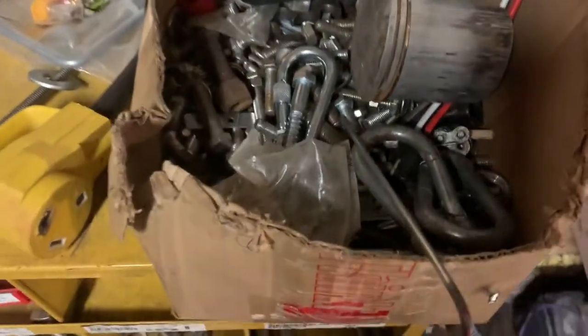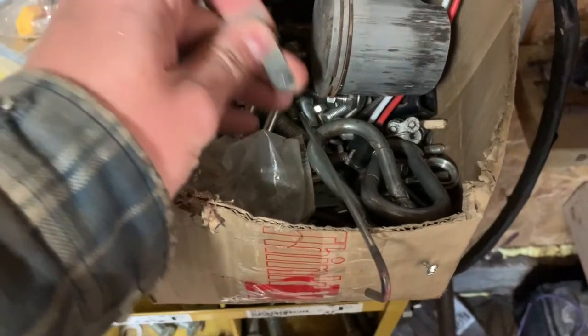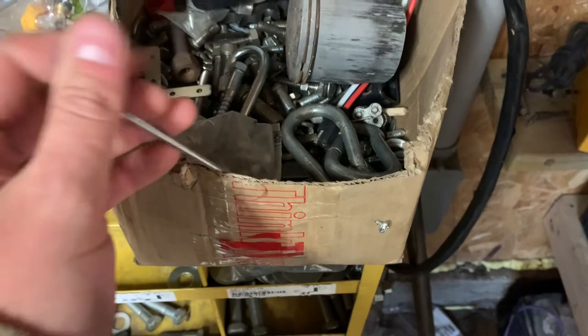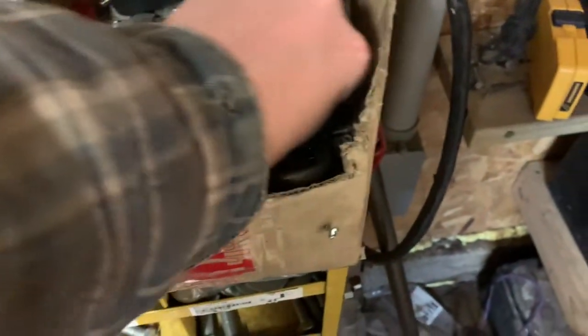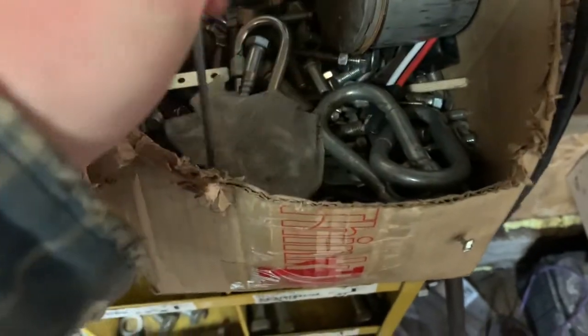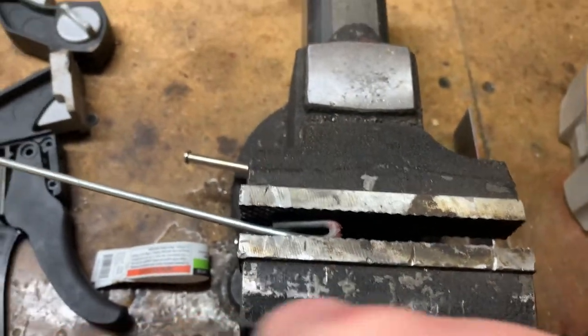I need something hard, short, stiff, preferably unbendable. Wonder if I can make this work - or maybe this chain link. Let's try this. Single, not very good. Let's double it up!